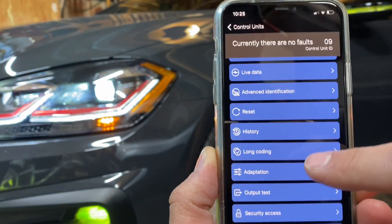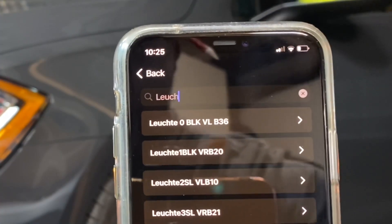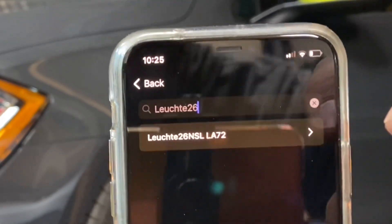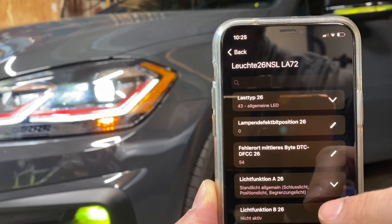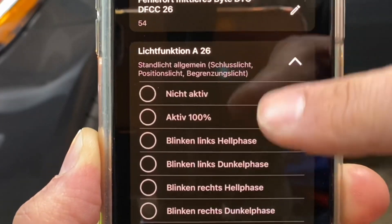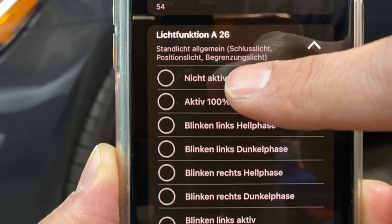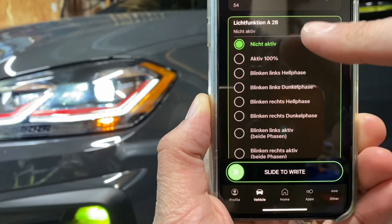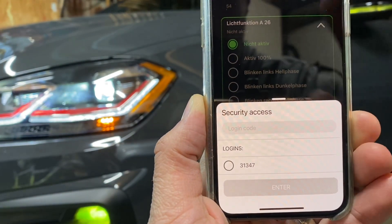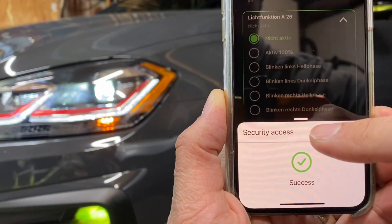In Adaptation, I'm going to search for 'leuchte.' I got it here — Leuchte 26 NSL LA72. Tap it and go down to the leaked function A26. By default it's set to 'stanley,' and when you go in there you can see the option at the very top is 'nicht active,' which means not active. Select that — it turns green, meaning we made a change. In OBD 11, slide to the right and it will automatically give you the security code option. Enter it and hit success.